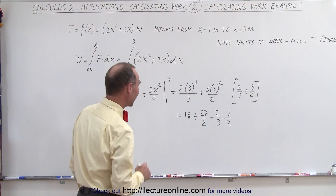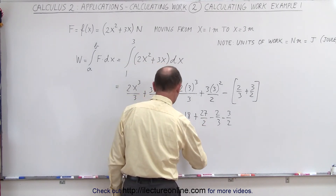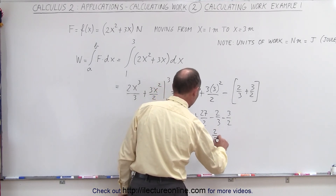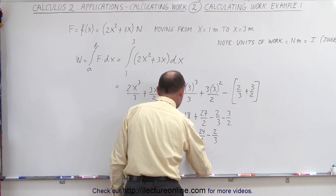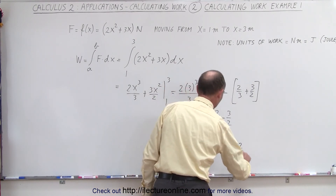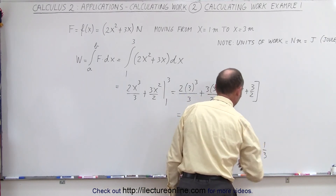Simplifying this: we have 27 divided by 2 minus 3 halves, that's 24 divided by 2, so this is 18 plus 24 divided by 2, minus 2 thirds. Of course, 24 divided by 2 is 12, so it gives us 18 plus 12 minus 2 thirds, which equals 30 minus 2 thirds, which is equal to 29 and a third.